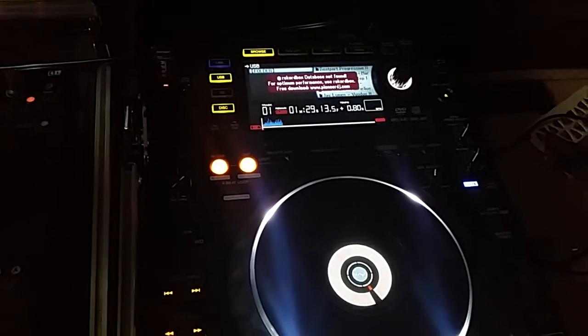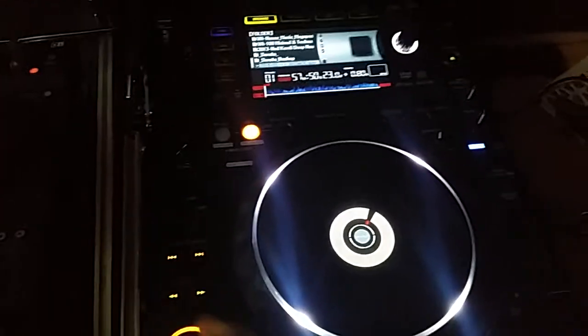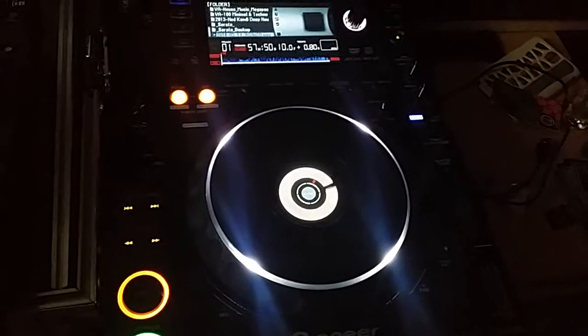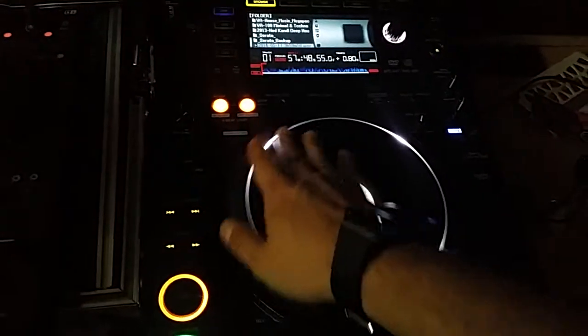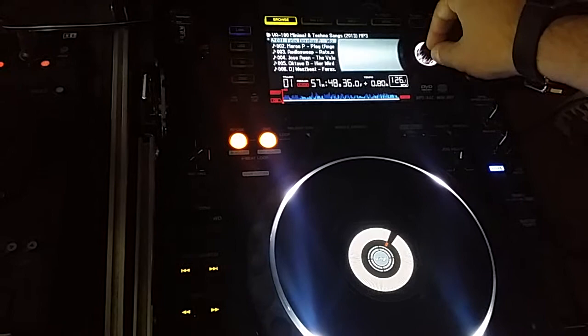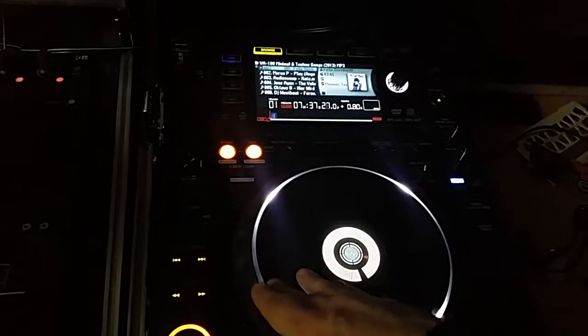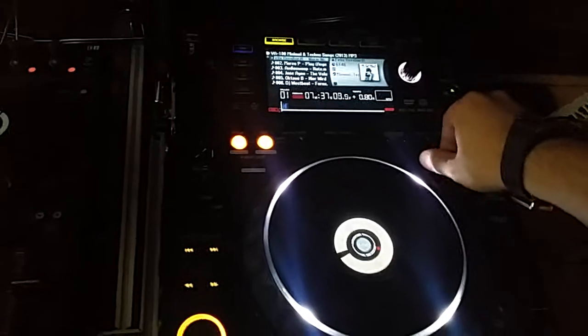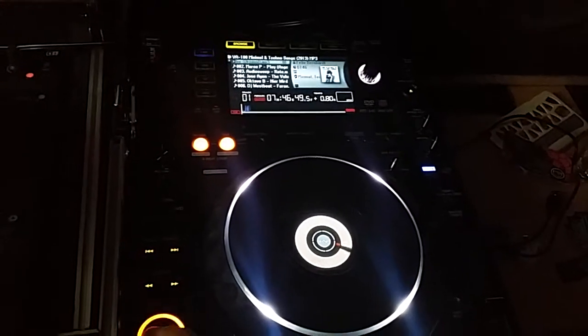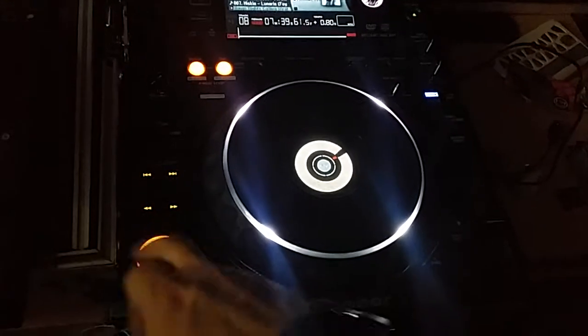Go to USB, go down here, let's pull that up again. Look at that — we still have the same delay. Let me pull up one of my other tracks. There's still a delay.